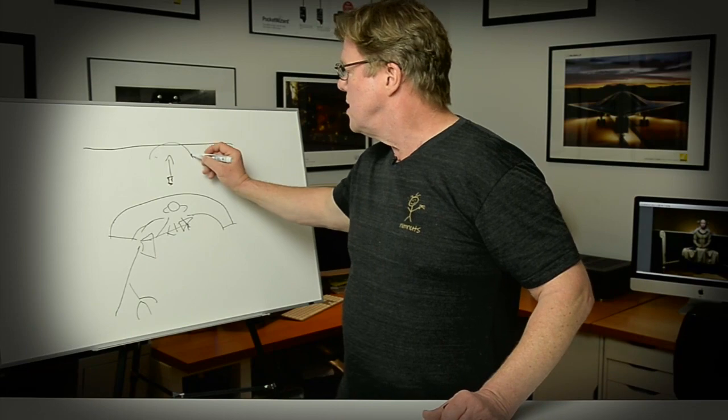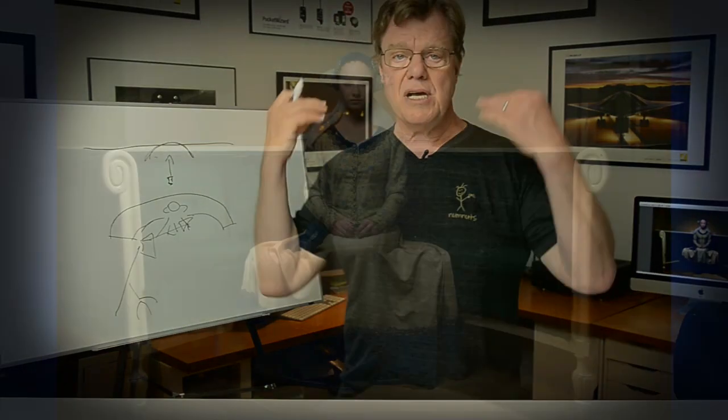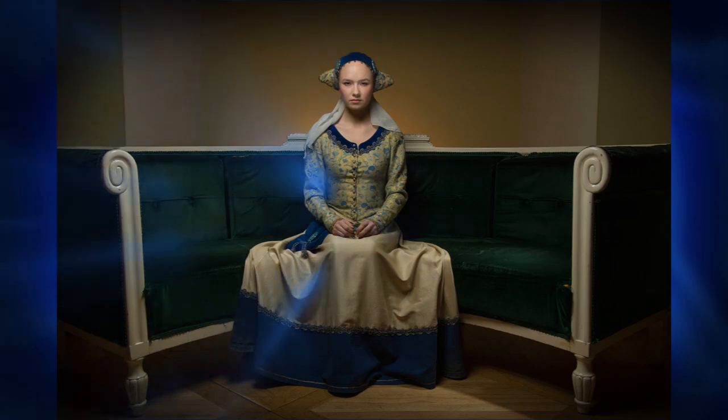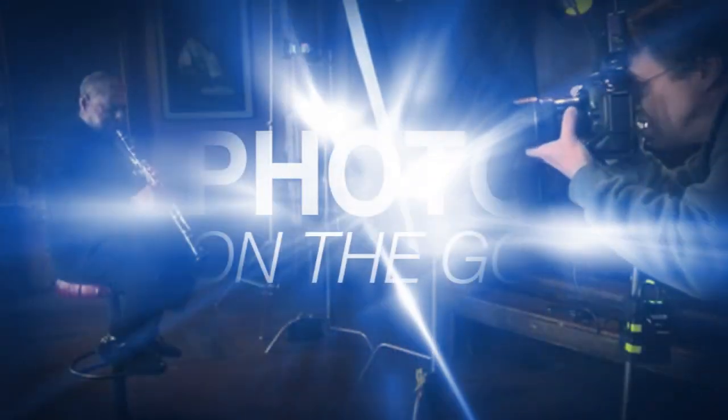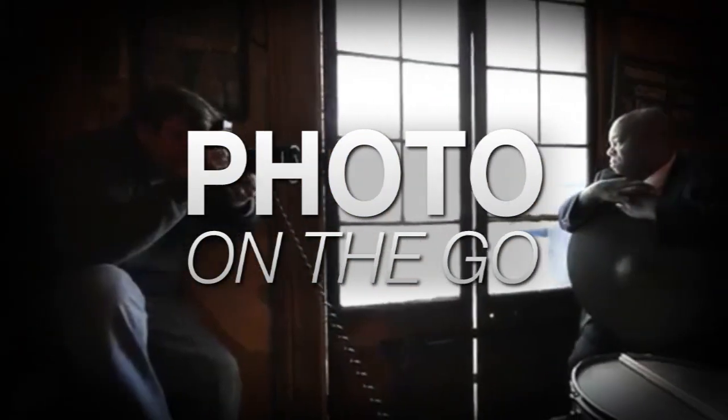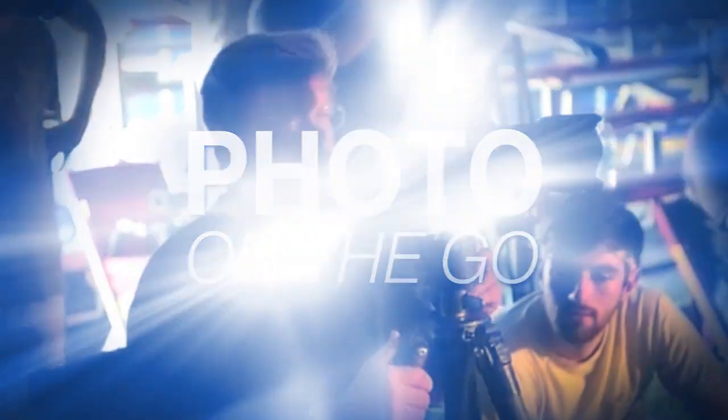Hi, this is Joe McNally with AdoramaTV. Today we're going to deconstruct a photograph and show you how to build it piece by piece. AdoramaTV presents Photo on the Go with Joe McNally, where you'll go behind the scenes to see how great photos are made.